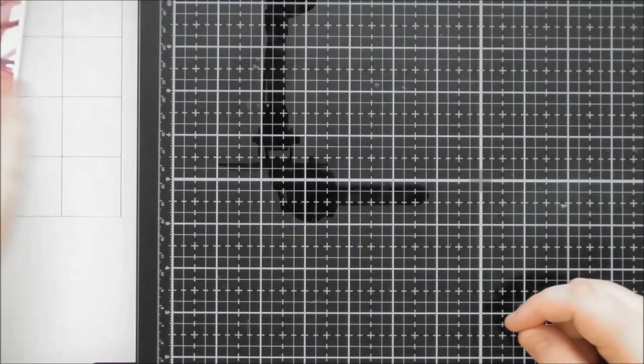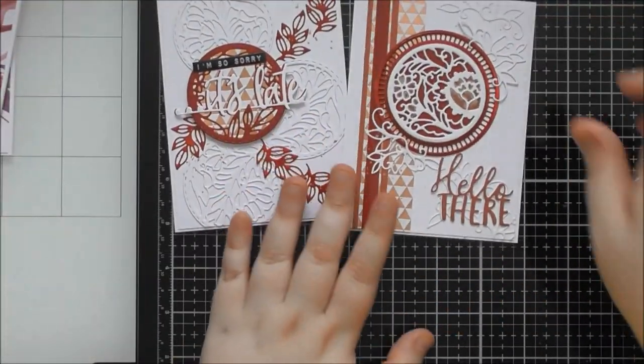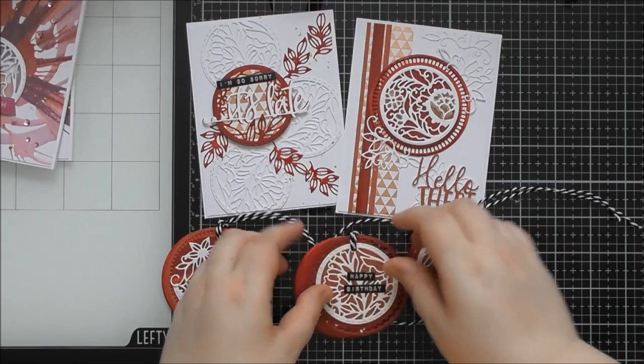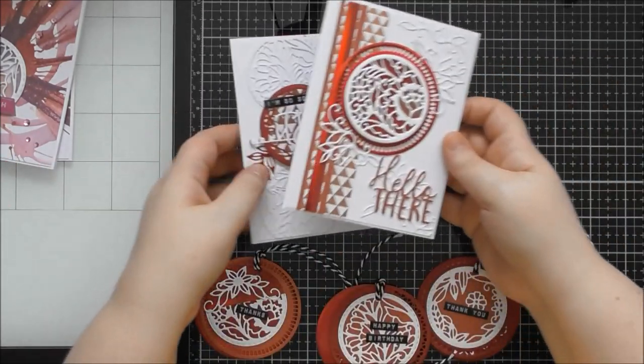Those were the two extra samples. I also did a sped-up video showing those two cards and three gift tags to really show off all the different designs.